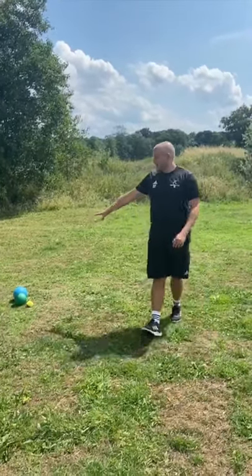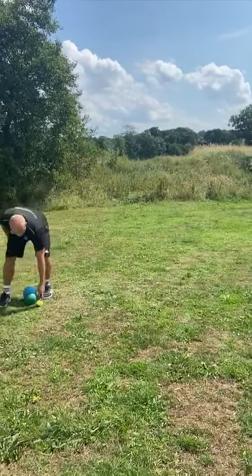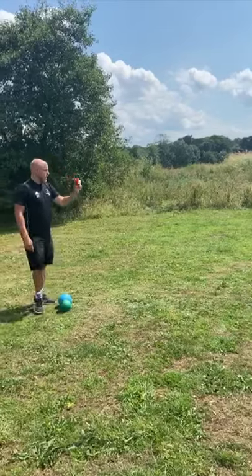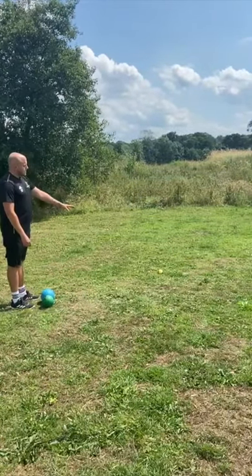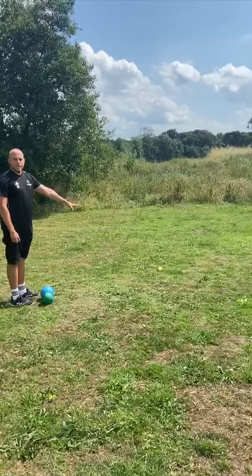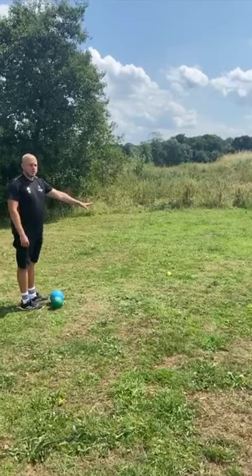I've got different sized balls again just to try and challenge yourself slightly. The first thing I'm going to do is get the small ball, which is the tennis ball today, and I'm going to do a nice little roll. It's really close but it's mainly so you can see the game. Obviously you can test yourself and roll out a bit further if you wish at home.